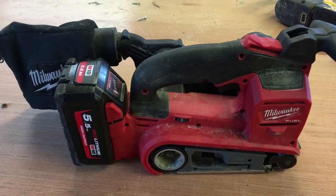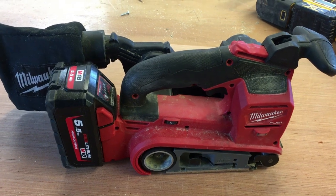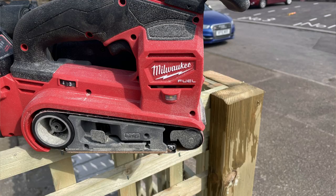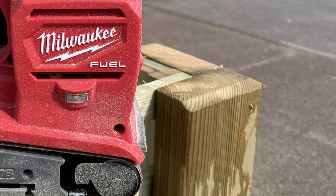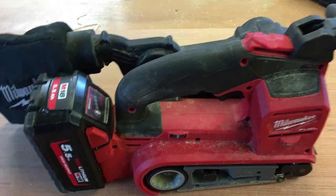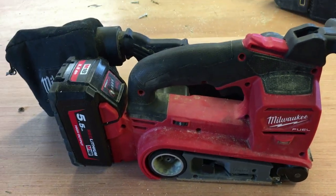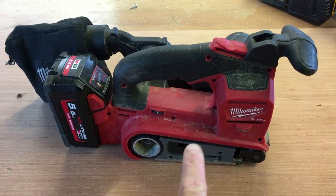Next is the Milwaukee belt sander — one of those tools you think you don't really need, but once you have it you use it all the time. I use it a lot for profiling the top of fence posts, or if a fence is at an angle and I've cut the tops of the slats, I'll use it to get a perfectly flush finish. It's great for sanding gates too. It's quite heavy and removes material much faster than an orbital sander.